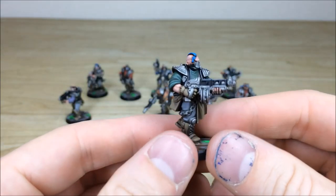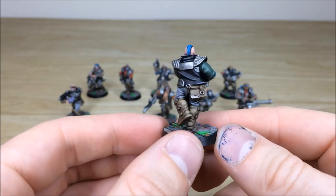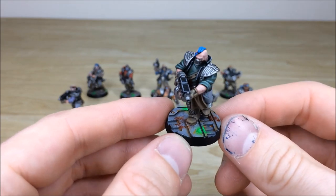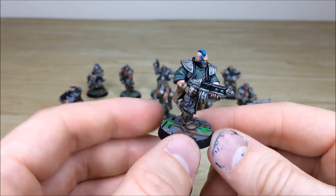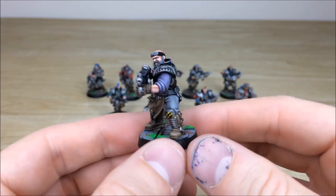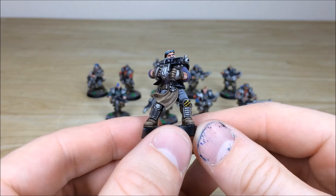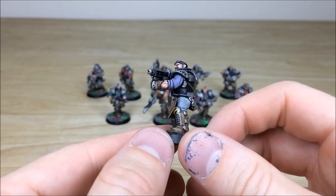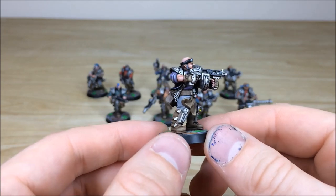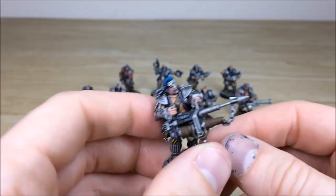We'll pull forward another one of the gangers — again everything fully picked out and highlighted in a lovely crisp fashion. The base is really cool with some rust and a bit of glowing green ooze. The last ganger from the front is just shooting someone, giving them a very bad day. More chevrons on the knee pad, and all the skin with some nice tonal values to really give it a soft feel.